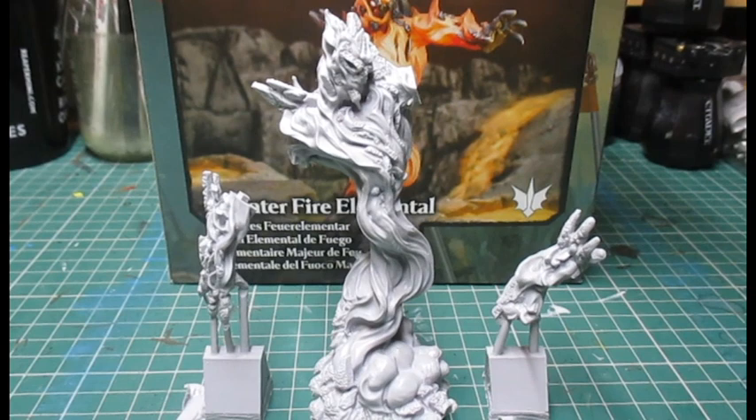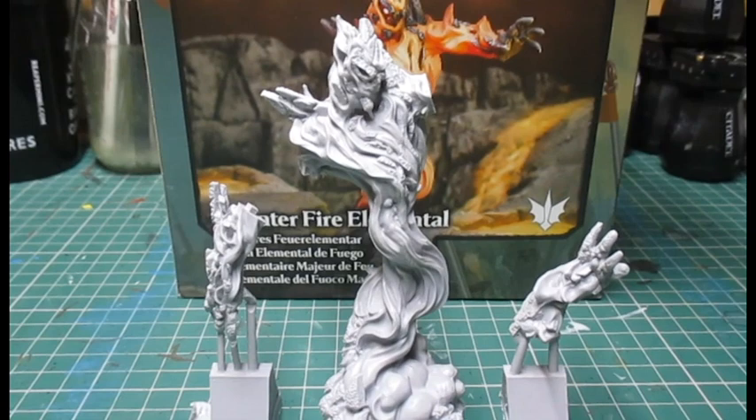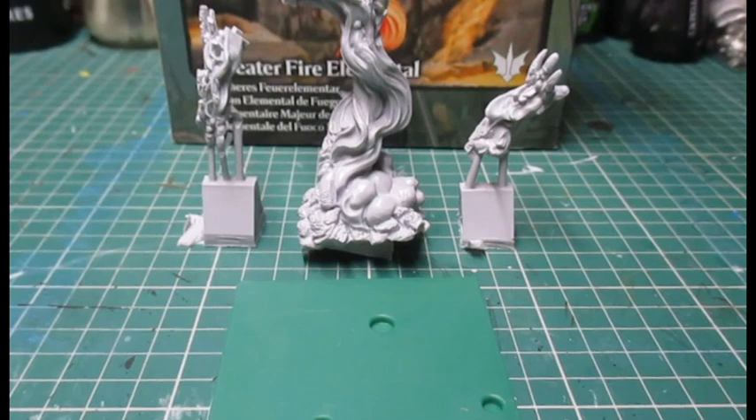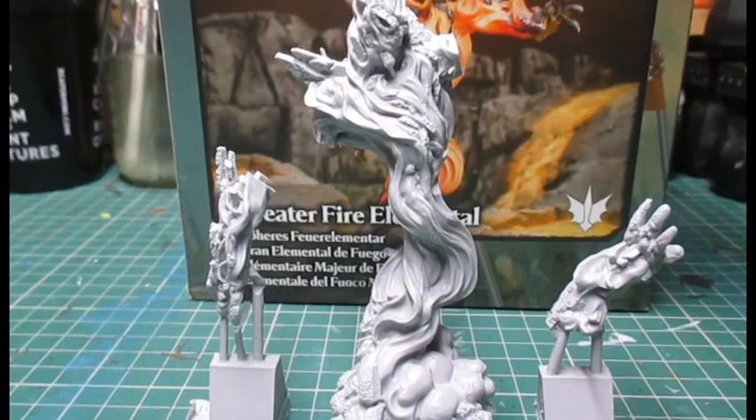Here's the miniature out of the box. I don't think I'm going to have any trouble putting this one together — I'm sure I can find where the arms go. The website says it comes with a 50 millimeter MDF base, but this one actually came with a plastic 75 millimeter base, which is awesome because I like the bigger base — I can make a nice little diorama with the miniature.